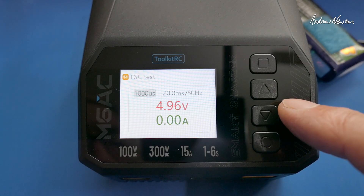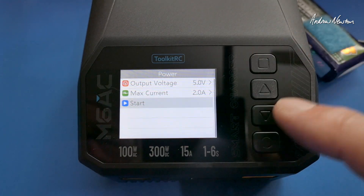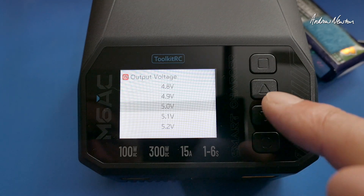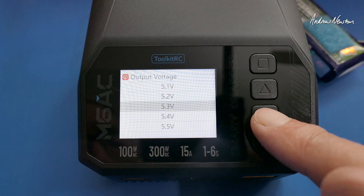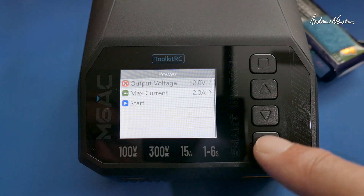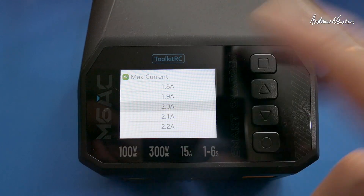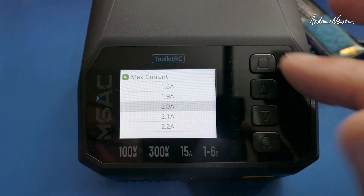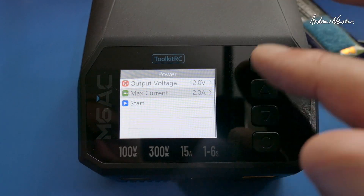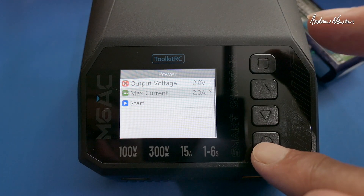There's also an ESC test mode — I'll have to play with that later. Power output would be very useful for hot wire cutting and things like that. You can set the output voltage — for example a 12V power supply — and set the maximum current. I would put it on 16 volts and limit the current to 5 amps, which would be perfect for my hot wire cutting rig.